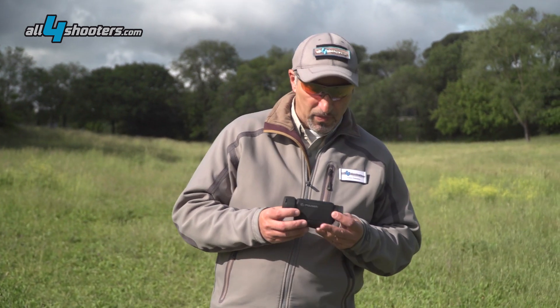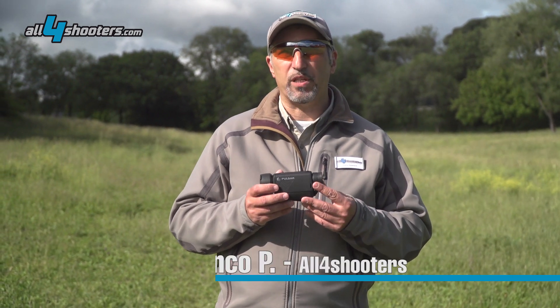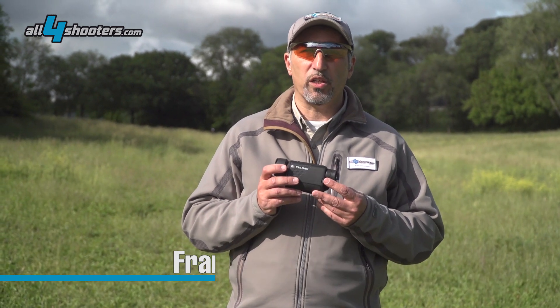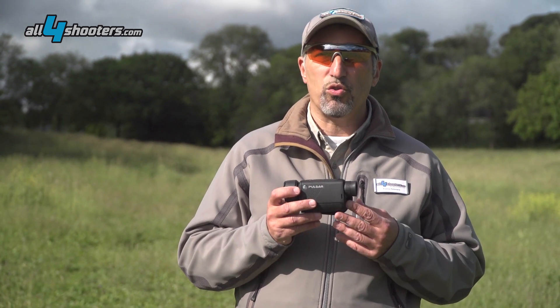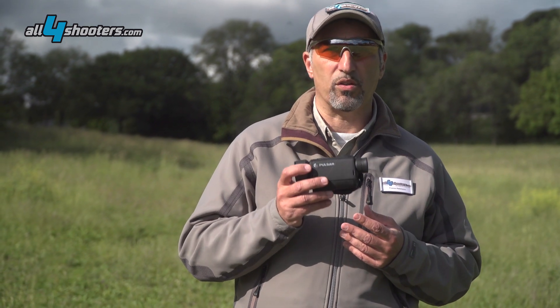Welcome to All4Shooters. We received from Pulsar the brand new Axion XM38, a thermal imaging monocular based on a new amorphous silicon microbolometer sensor featuring a reduced pixel pitch of 12 micrometers, a native resolution of 320 by 240 pixels, running at a full frame rate of 50 Hz.